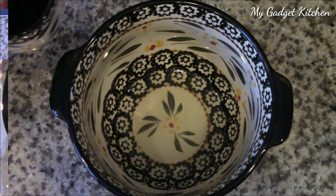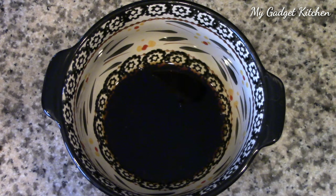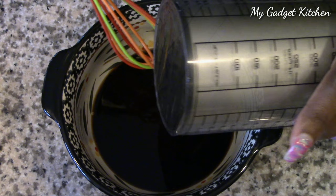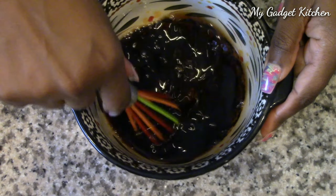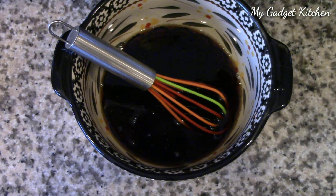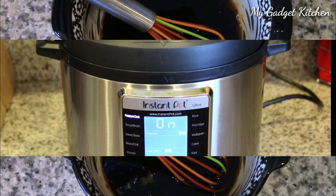While the chicken is cooking, I'm going to go ahead and make my sauce. I've got some lemon juice, soy sauce, and honey. I will have the recipe ingredients down below in the description box. I'm just going to give that a nice stir. I tasted it and felt like something was missing, so I went ahead and added some oyster sauce — about one to two tablespoons.